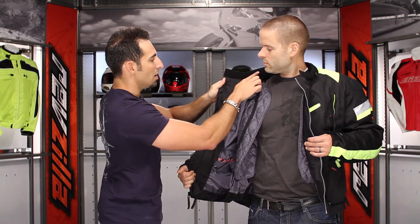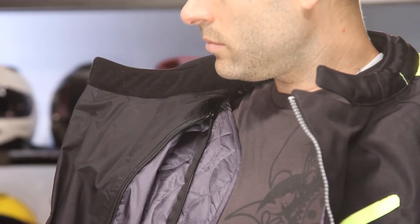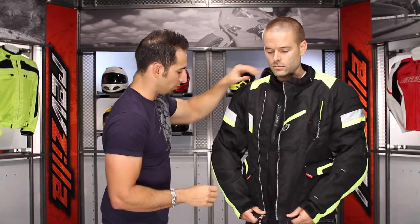Also note the tricot interior collar, which is that soft, very nice microfiber material that's not going to chafe. And there is the neoprene ring around the top of the collar as well.